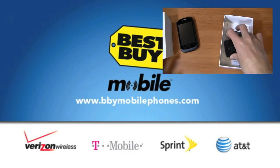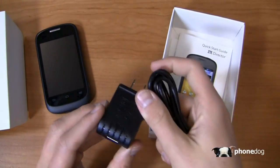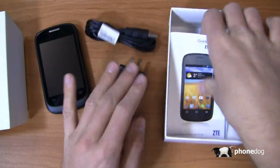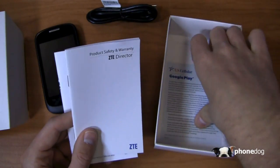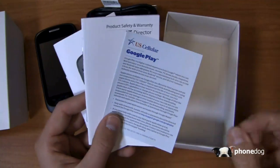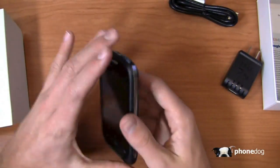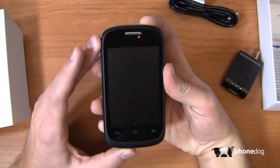Special thanks also to US Cellular for giving us a review unit. In the box you've got your ZTE AC adapter module, USB cable — nothing too exciting there. You get a quick start guide, product safety and warranty information, and the typical US Cellular disclaimer about Google Play.